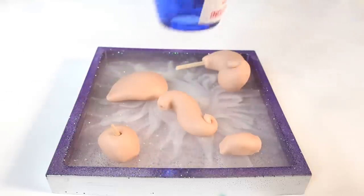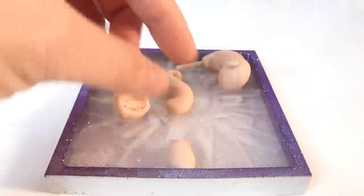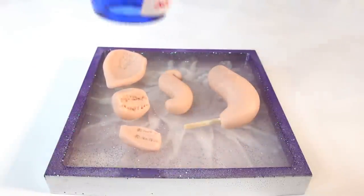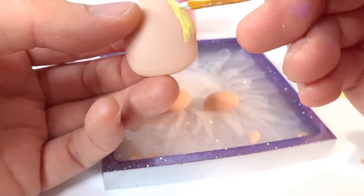Taking my heat gun, we're going to use it to cure the clay. I'm just going to heat it up — not too long because we don't want to burn the pieces. Now that the pieces are cured, we can paint.